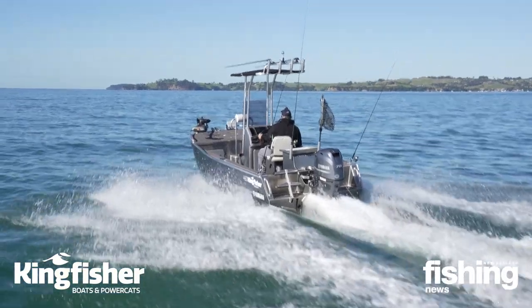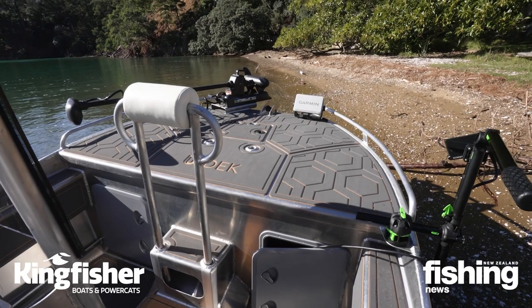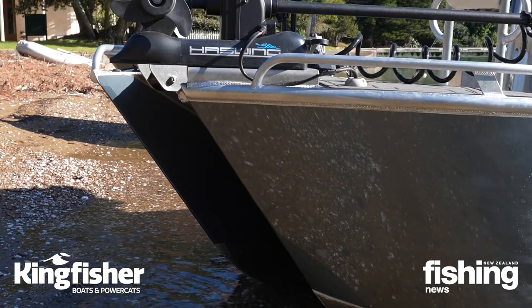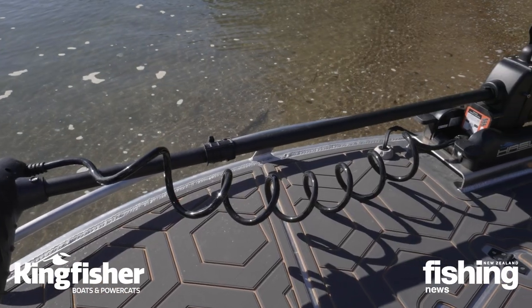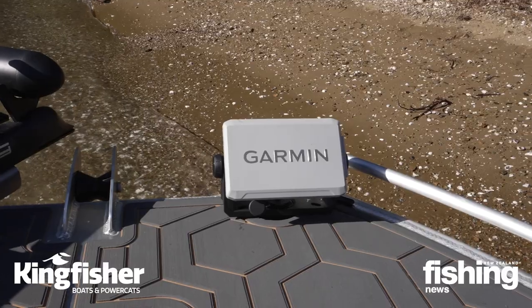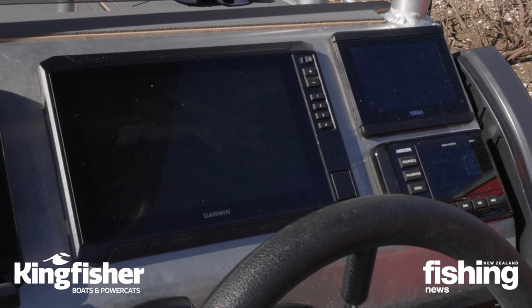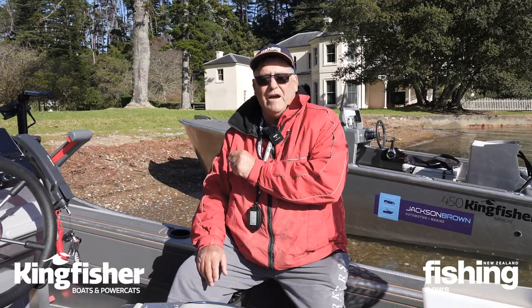Starting at the front, we've got the casting platform and up there we've got the Haswing electric motor. These are a great unit, they're not expensive, but they're great for when you're lure fishing, holding you over the fish, moving you along the side of a reef. You'll see there we've got a Garmin up the front as well as a Garmin here on the centre console, so if you're fishing up the front you don't have to keep running down off the casting platform to see where the fish are hiding.